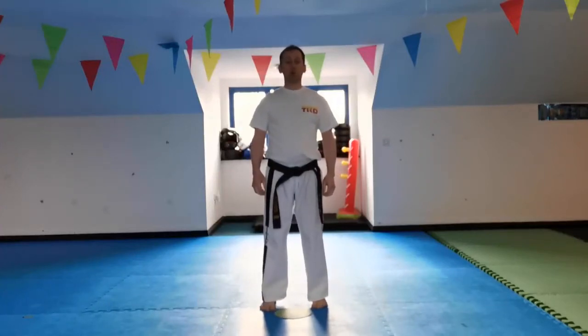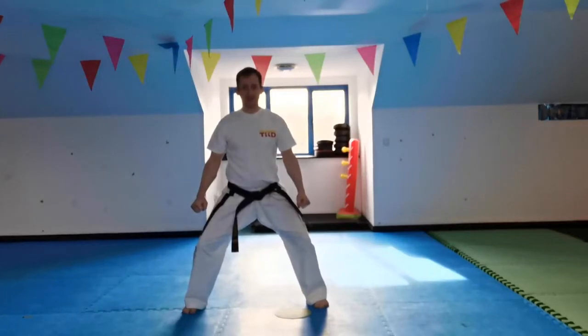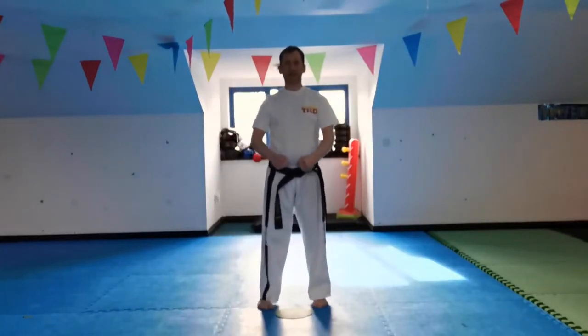Carrying on with the white belt syllabus, we've done walking stance punch, parallel stance punch, and sitting stance. Now we're looking at sitting stance middle punch.